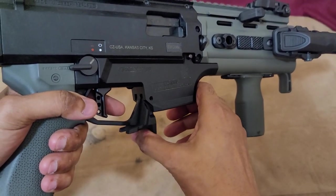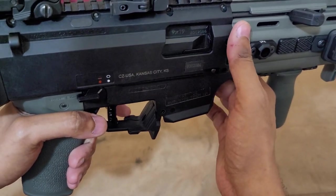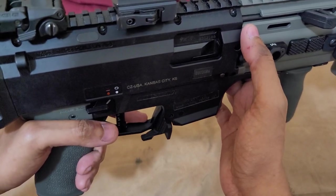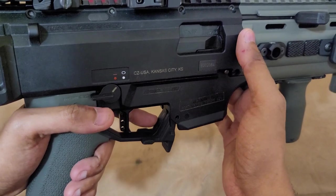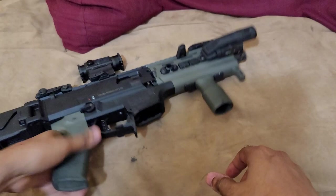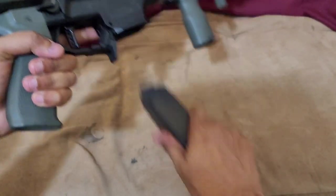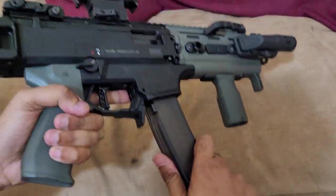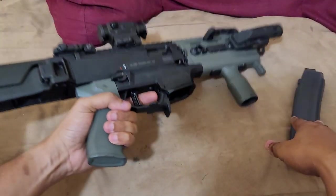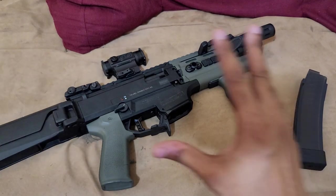We also have a Strike Industries enhanced ambidextrous magazine release. It has these tabs — you can push it down with your finger, push the meat of the tab, or just strip it using this extended lip, which is what I prefer. It's ambidextrous, so it works great. Nothing wrong with the factory magazine release, but I like this one better — it's also a very inexpensive upgrade.